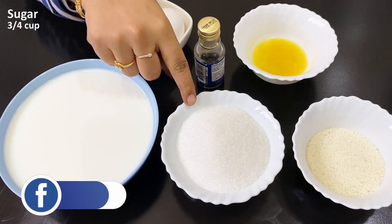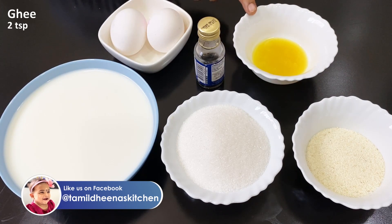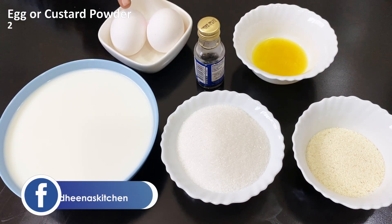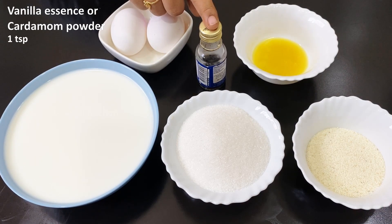We have 2 cups of rava, 1 cup of milk, 2 cups of sugar. Vanilla essence is optional.